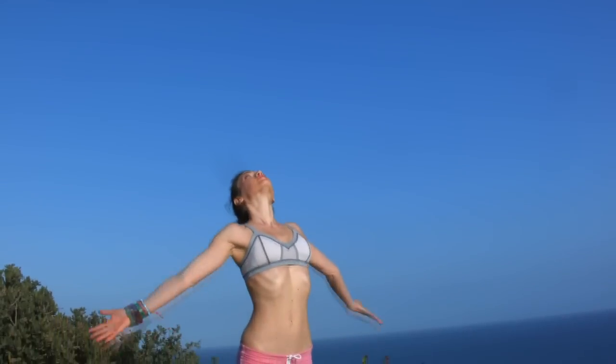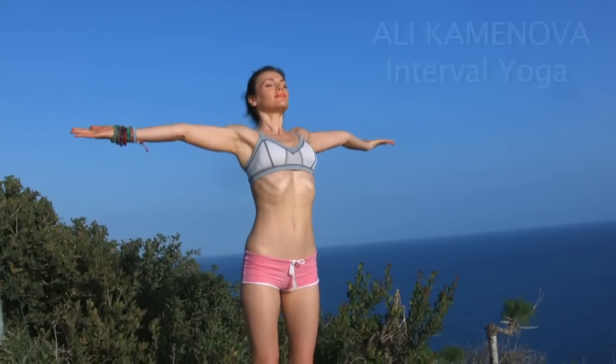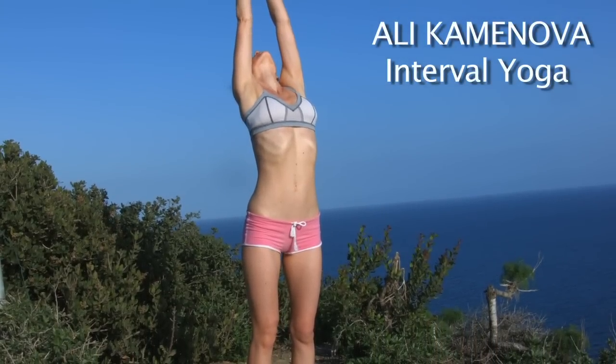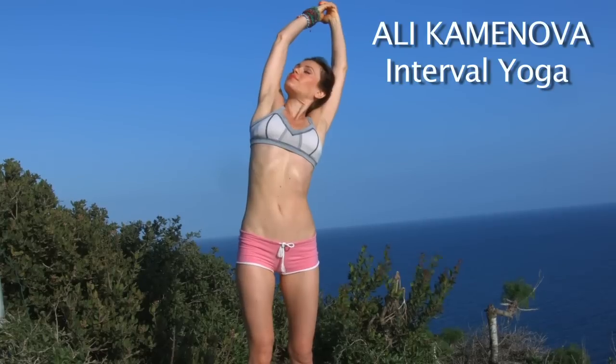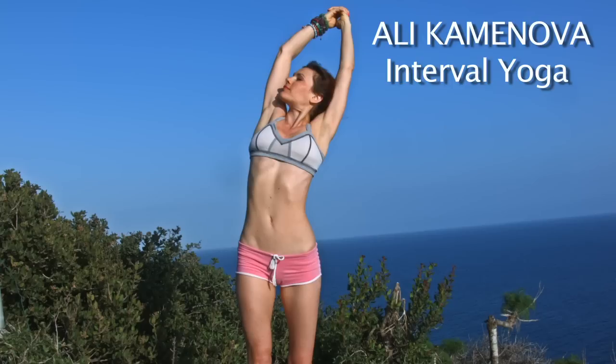Namaste beautiful yogis. Welcome to a full body intense impact bodyweight yoga fusion class. I'm choosing to call it the espresso shot, as the impact version of the coffee cup. We're going to work on the entire body with a focus on obliques and inner thighs. I'm practicing in beautiful Malibu today. Let's begin.